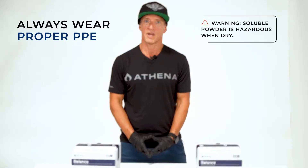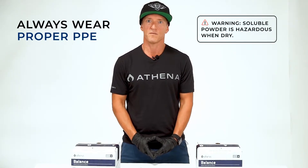It is always important to wear proper PPE when handling Athena Pro Balance. The soluble powder is hazardous when dry and requires skin and eye protection, as well as a respirator and well-ventilated area for mixing.